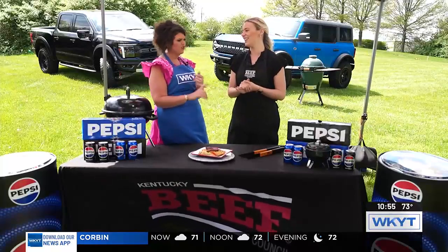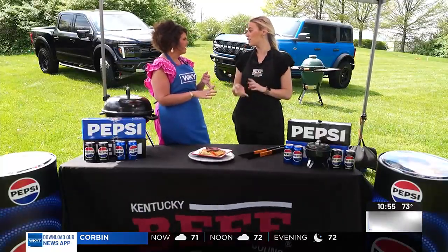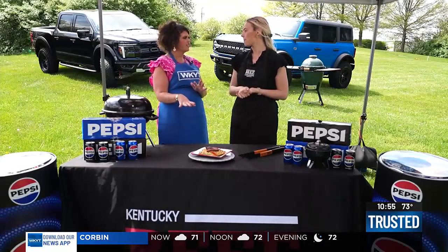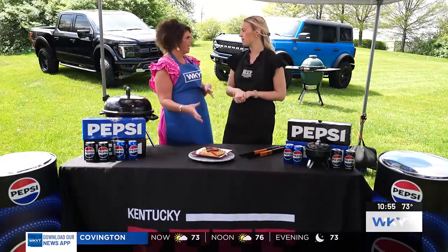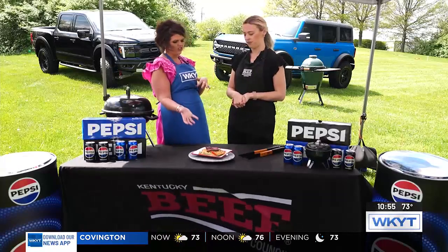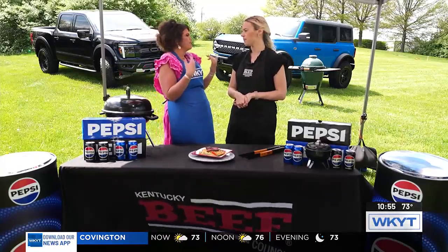You have everything on that website — cool recipes, how to cook, cooking tips, all the stuff. It's nice for someone whose family taught them to cook, but maybe there are things you didn't know how to cook, different recipes that maybe weren't passed down to you.